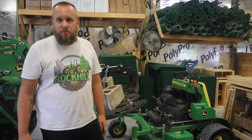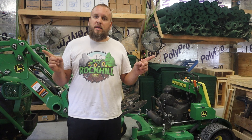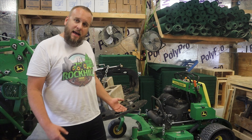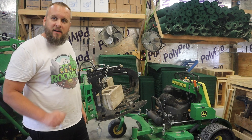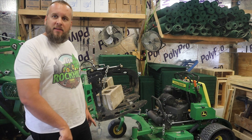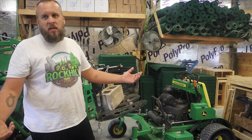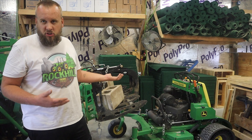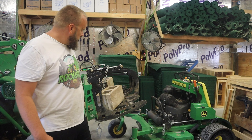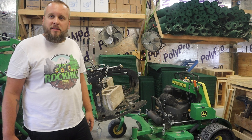Everyone else seems to think I should be using a mower lift. So give me your opinion in the comments — what kind of mower lift should I get? I know they've got the kinds that have blocks that go under the front wheels and then it's a pump-style jack. Then there's the kind that's basically a big lever you put under and just crank it back. Give me your recommendations, and I'll look into maybe doing a comparison of some different mower jacks on the channel. But for now, let's get this thing up in the air and see what the issue is.